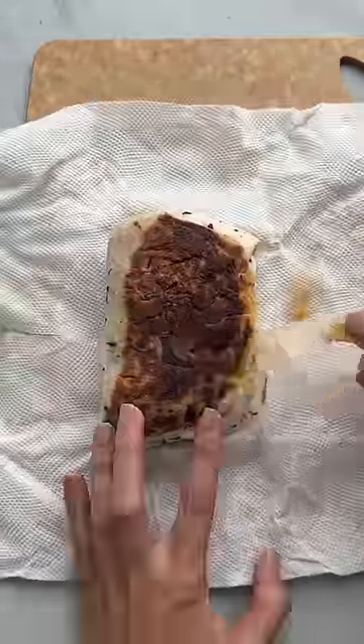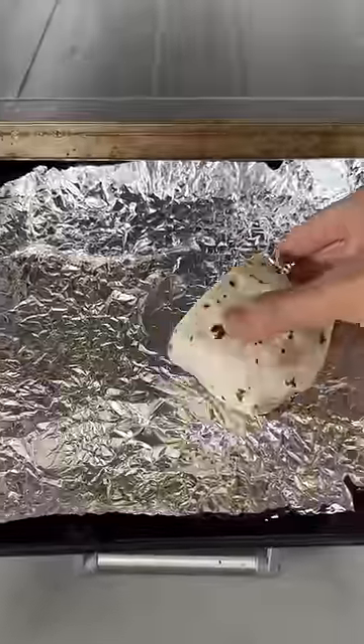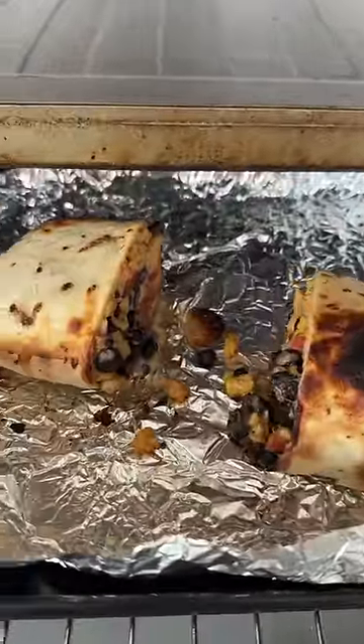Okay, time to remove the paper towel and cut the burrito in half. When I cut it, I notice the middle part is still kind of frozen. So the final step is to pop it in my toaster oven for three more minutes to warm it all up and get the tortilla crispy. So good.